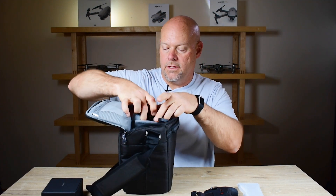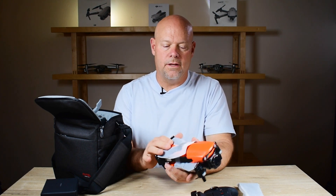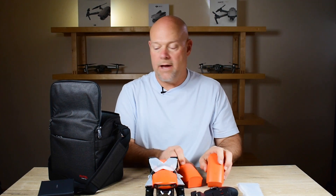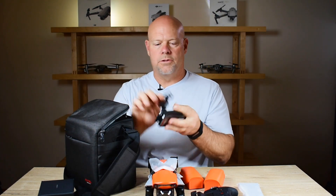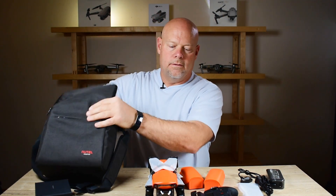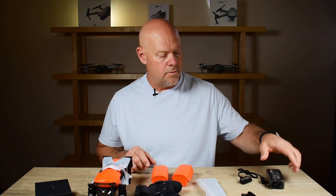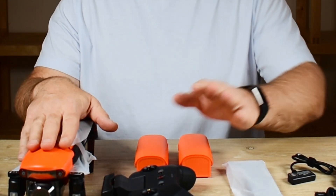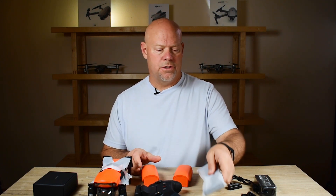We have the drone itself — as mentioned in the last video on the Nano Plus, this is quite a bit larger. With the premium bundle you get two extra batteries, the charger, and the other power cable. The standard package does not include the two extra batteries, the multi-charger, or the handbag.